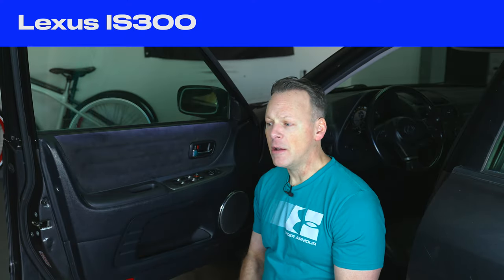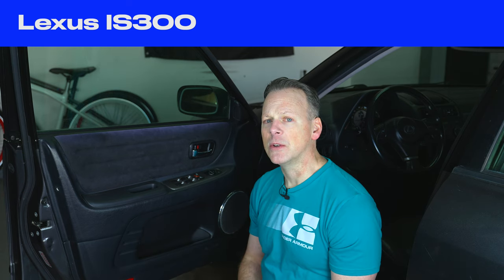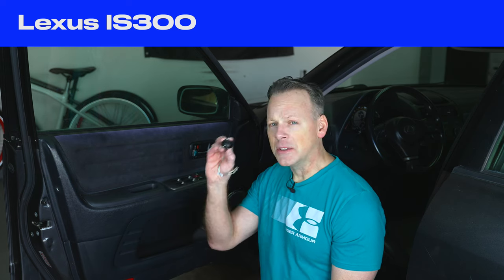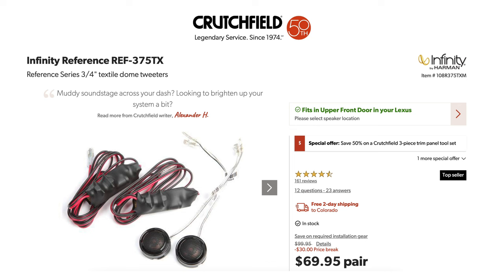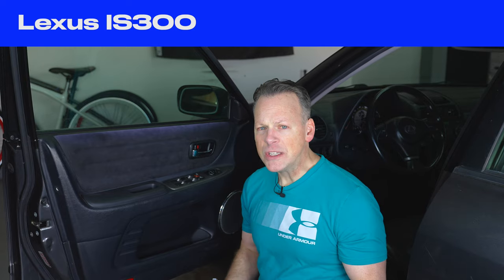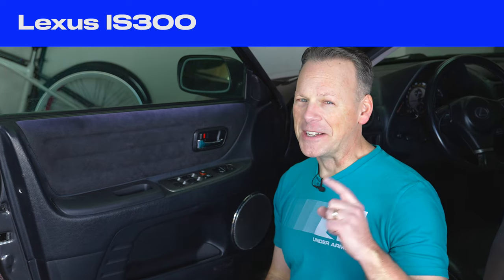I'm really, really happy with how everything sounds now. And that's all I've done — no external amp, nothing else. Didn't do anything with the back speakers. And if I hadn't already purchased these matching Infinity Reference tweeters, I may not have purchased and installed them like we're doing today. So if you're interested in finding out how to install the door tweeter on your Lexus IS 300, then stay tuned.